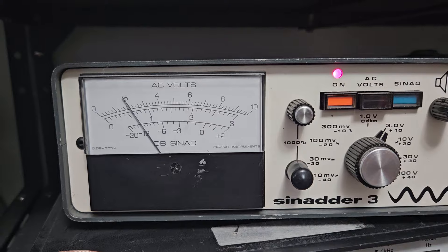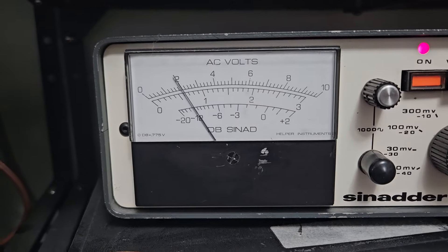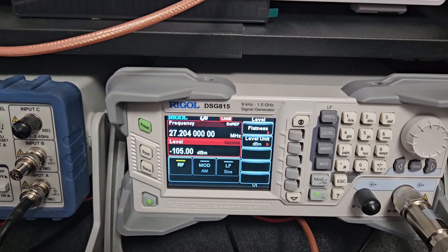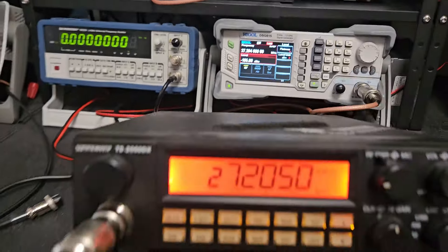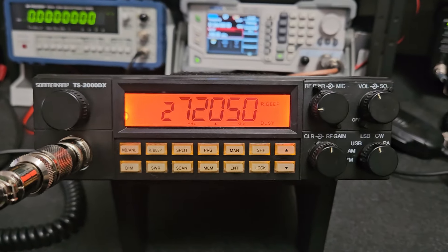Sensitivity is about minus 125 dB, so not too bad either. It's a good working little radio for its time — still works pretty good.